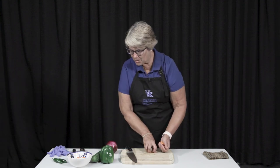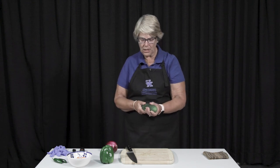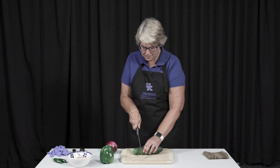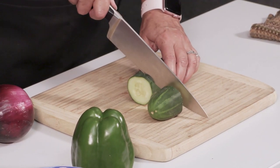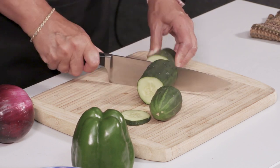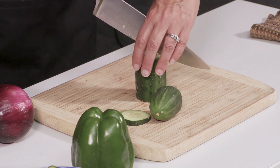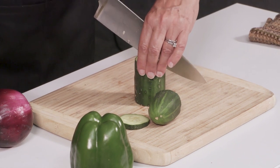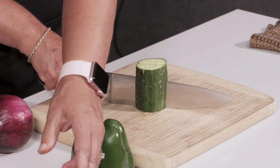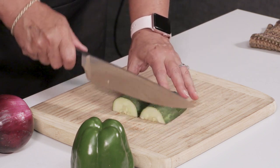Now I want to show you a cucumber. I have washed all of my vegetables, but a cucumber is bigger. Once again, this is why I would say for ease, let's make sure that we cut it in half. See how I have my hand positioned? The knife is in between my fingers, and I'm just going to cut right down. See how I'm using the back of my knife? And now I have a flat surface with which to cut.